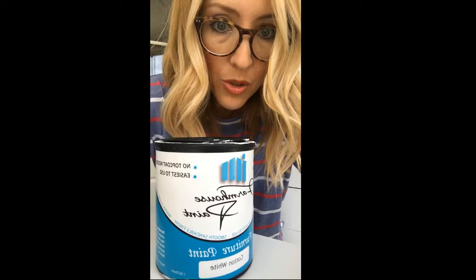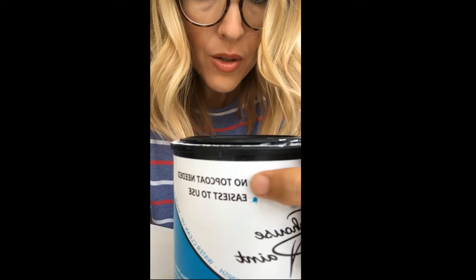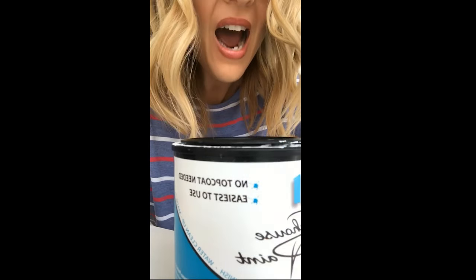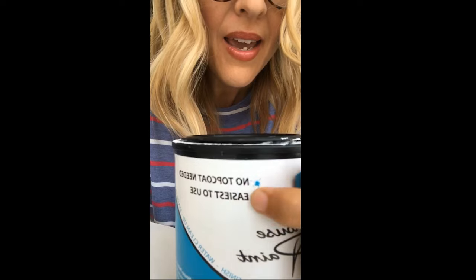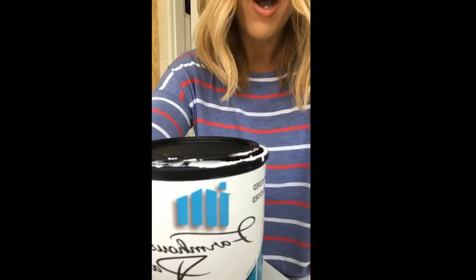This is not sponsored — I just really want you to know about it because: A, no top coat needed — the crowd goes wild — and B, easiest to use. That's what it says. I mean, you literally just open the can... I don't know what made them put that, but I liked it and I bought it.